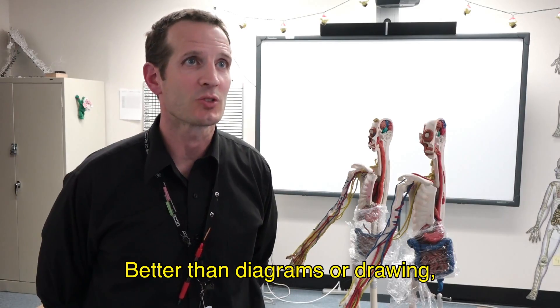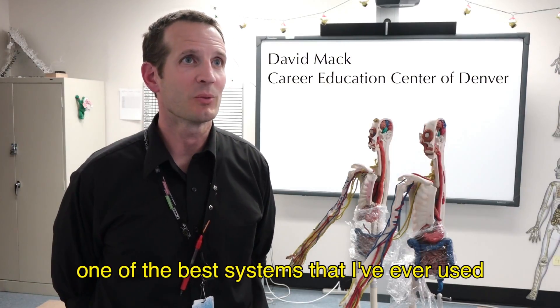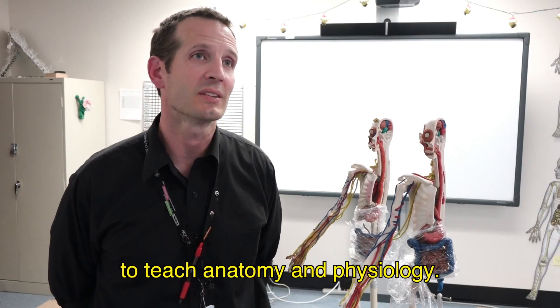Better than diagrams or drawing or memorizing, this is to me one of the best systems that I have ever used to teach anatomy and physiology.